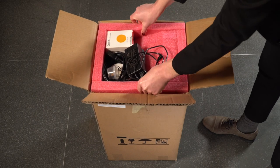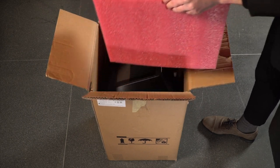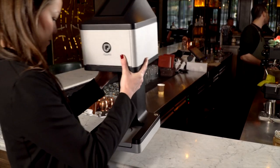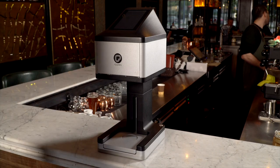After you have verified that all the parts have arrived, you can pull out the pink foam packaging. The Ripple Maker weighs 12 and a half kilos, that's around 26 pounds. Be sure to place the Ripple Maker on a solid level surface.